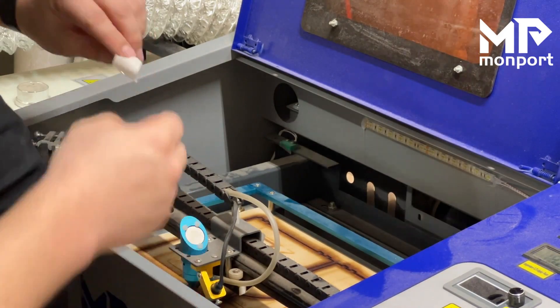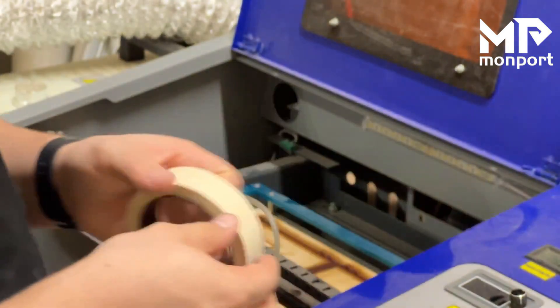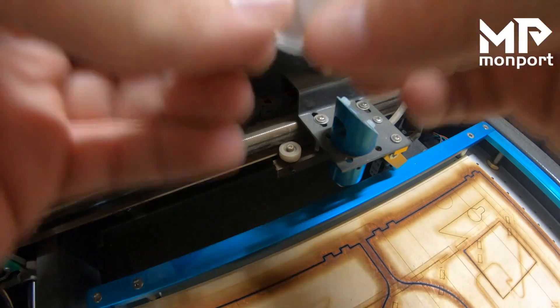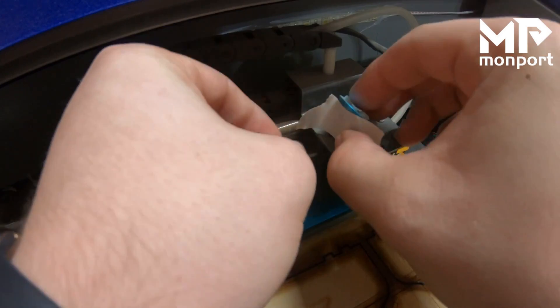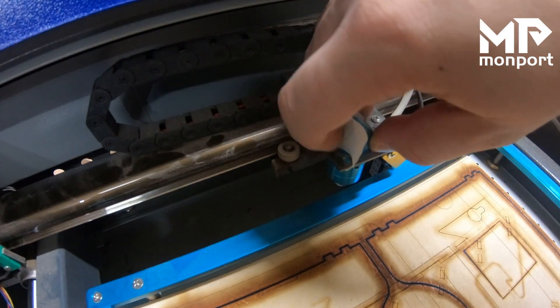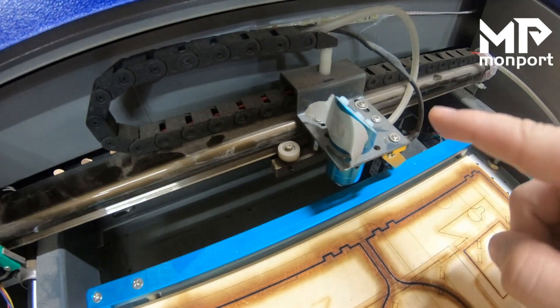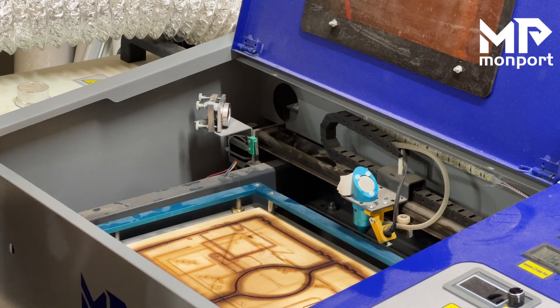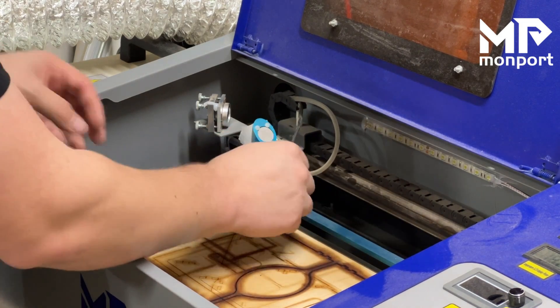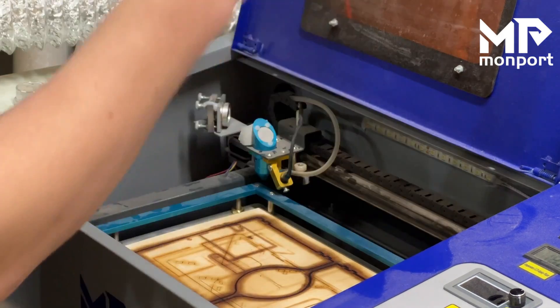Now for the final alignment — once we test this I will show you how to fix the alignment. The final alignment is going to be on the laser head itself. We're going to get a piece of masking tape and put it right here, pressing it in around there. We want to actually put the head into all four corners of the machine — we want to test it at the back far corner, and then all four corners — and what we're looking for is a consistent hole.